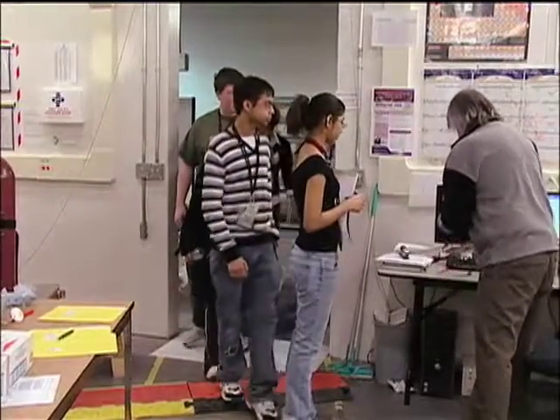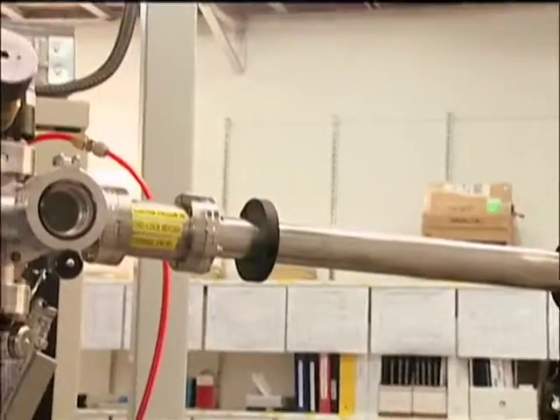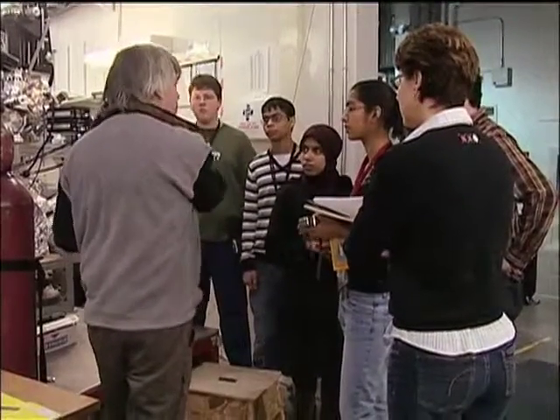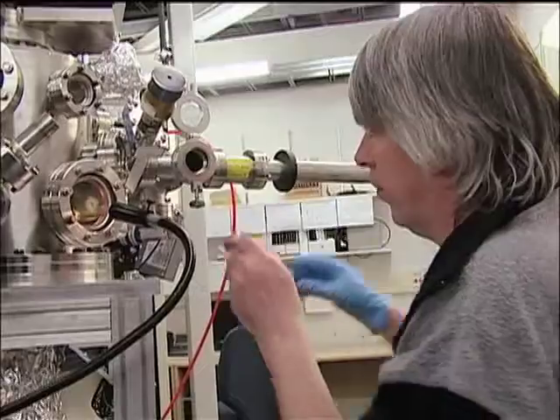Dr. Robert Blythe, staff scientist at CLS, will be their guide. Water sticks to the sides of the chamber and it takes a long time to pump down. After a quick run-through of the equipment, it's down to business. If you get grease on the sample, it takes a long time to pump down. Dr. Blythe loads the soil sample into the vacuum chamber.